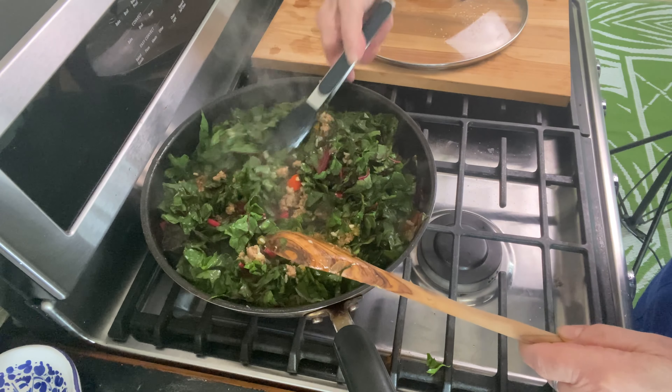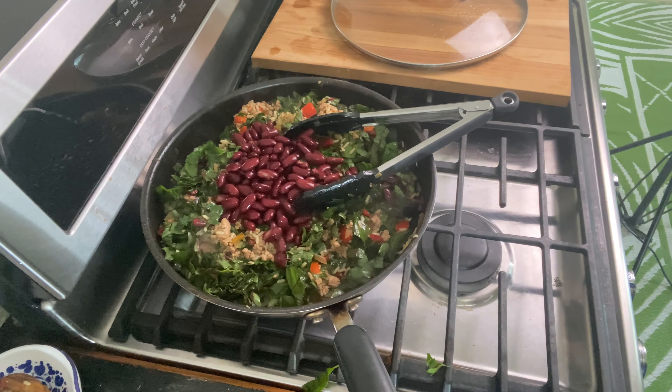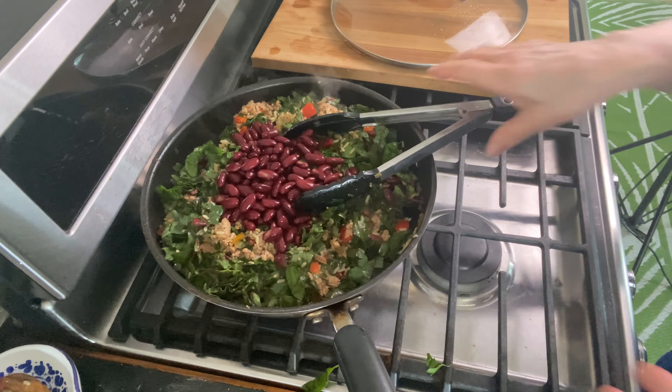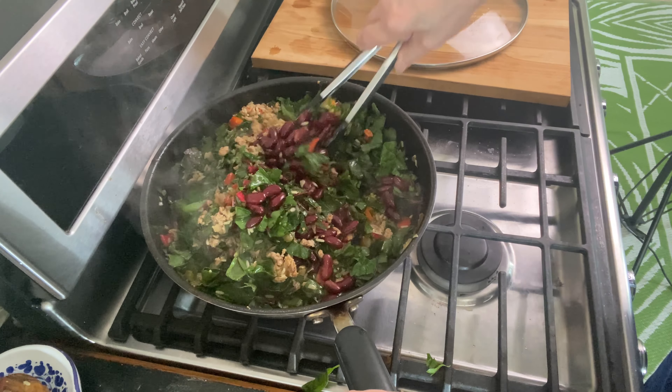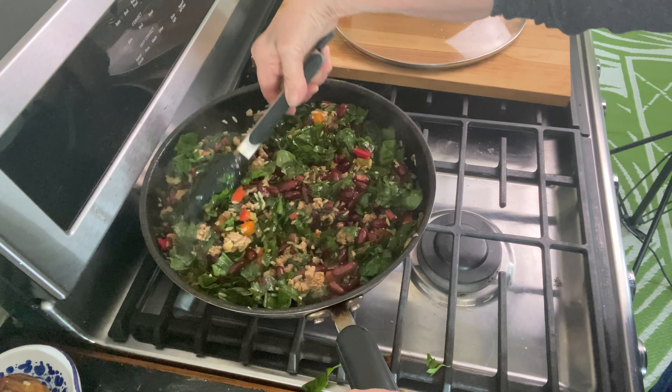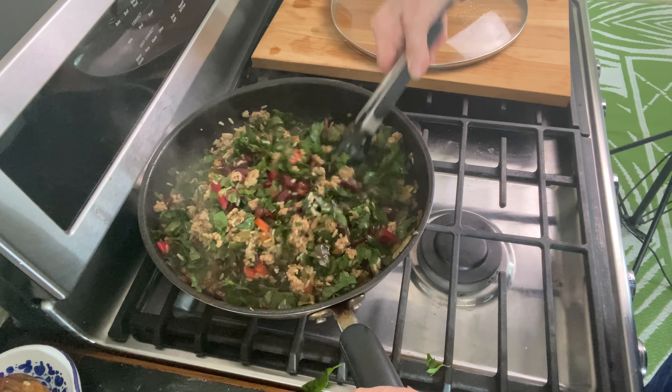Now I'm going to add the swiss chard — about four cups — and I'm going to save the rest for something else. Blend it all really well so the swiss chard gets to cook. Here are the red kidney beans; you'll want to add them right now too. Blend all of your ingredients together. I'm using tongs — I really love using tongs for projects like this, you have way more control.